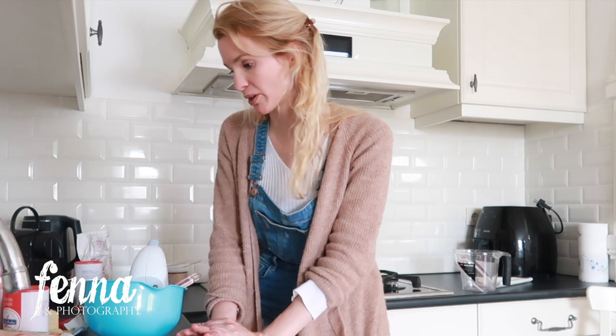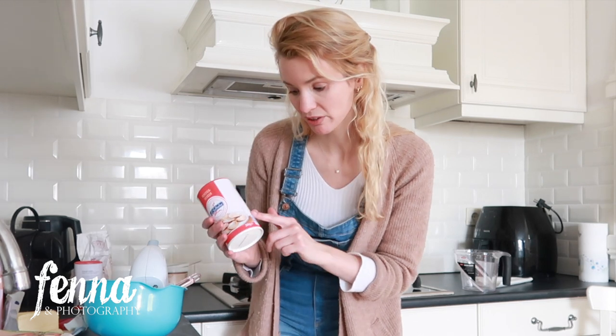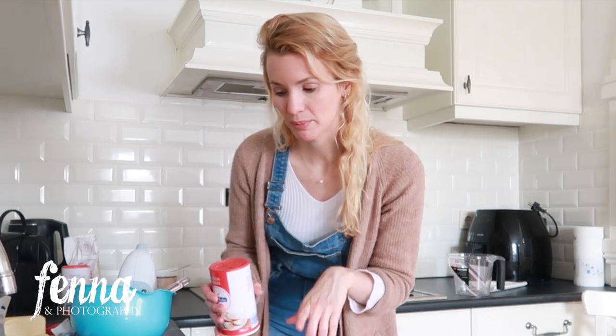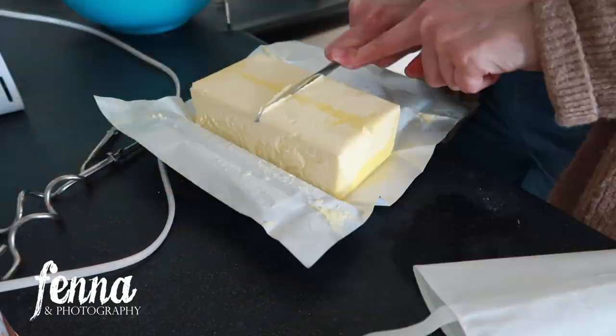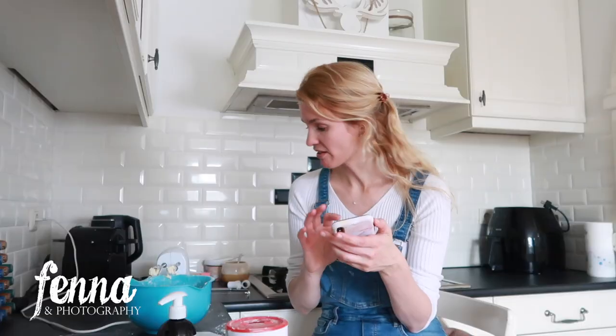While I wait, I can start on the buttercream. It's just the same weight of icing sugar mixed with the same weight of butter — 250 grams of icing sugar with 250 grams of butter. I also have a cool metal tool that cuts the cake completely in the middle so you can put cream in between. I'll link it in the description.